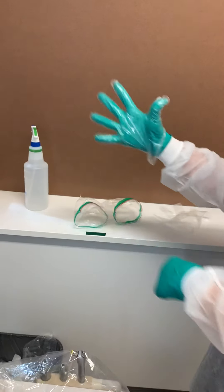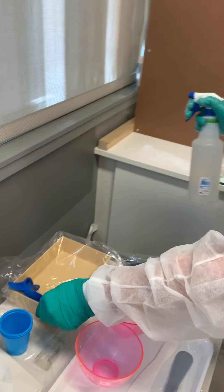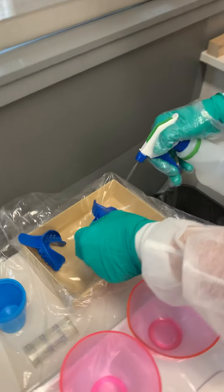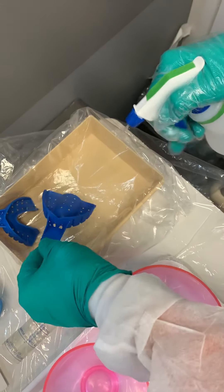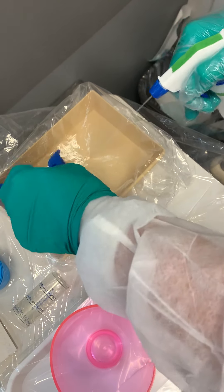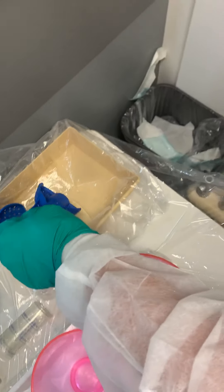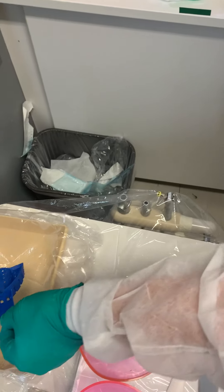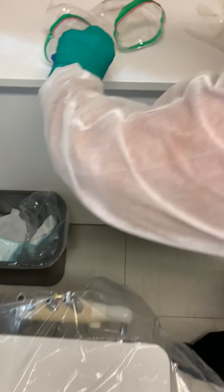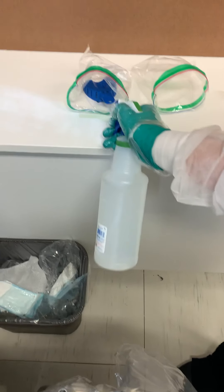Now I have a dirty hand and a clean hand. I'm going to grab with my clean hand, pick up with my dirty hand, and you want to saturate that impression. Really get it down in there and let that disinfectant roll through the teeth. Shake it off, and now we're going to come to our baggie. When you come over, you want to come in and put the impression upside down. Now we need to spray that handle where we touched it.